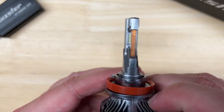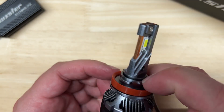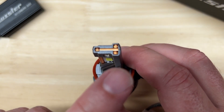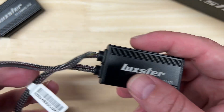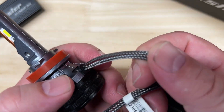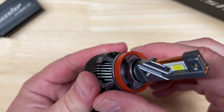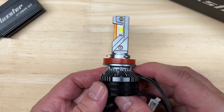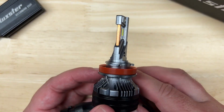Going back to the design, it has this exposed copper cooling tube that I'm starting to see more and more on the designs, along with two additional cooling tubes. It has an external driver that's pretty compact, with some nice braided cables, and it does have an adjustable collar. Overall, pretty good-looking light.